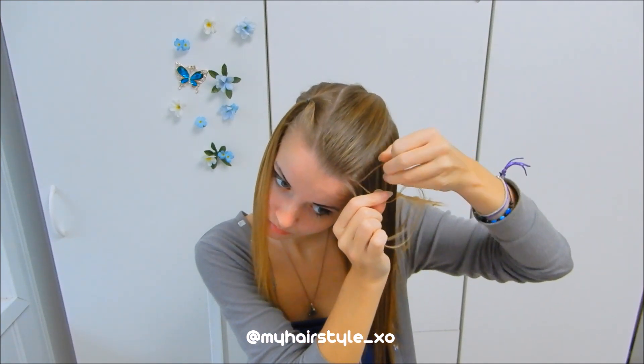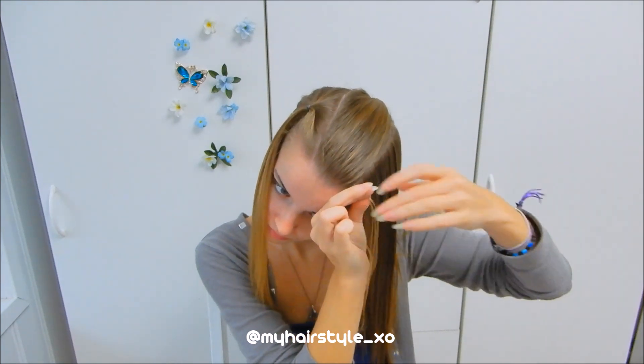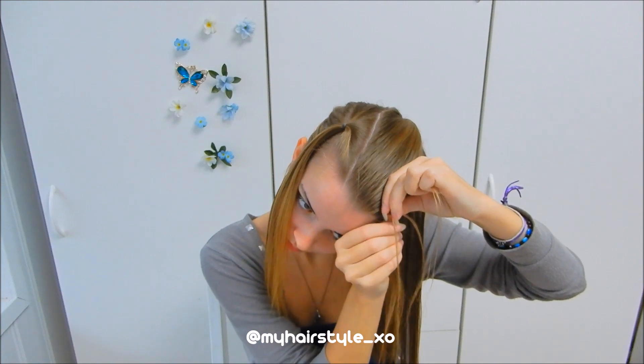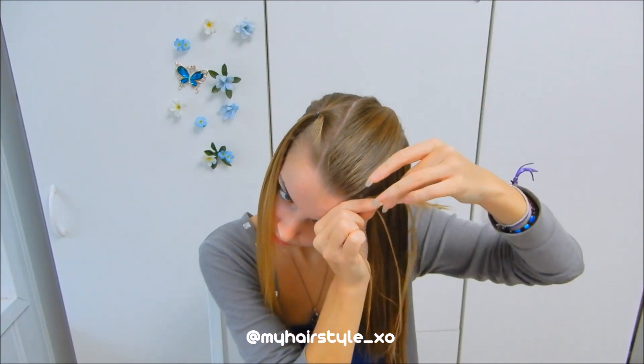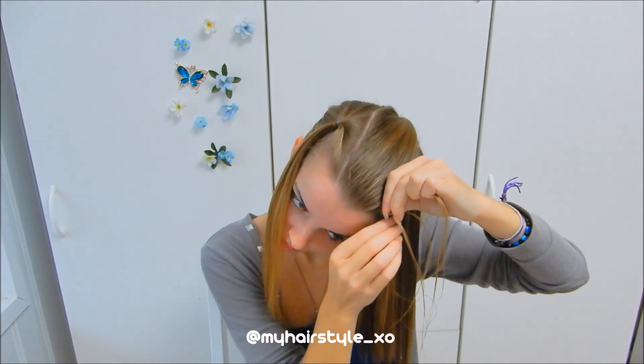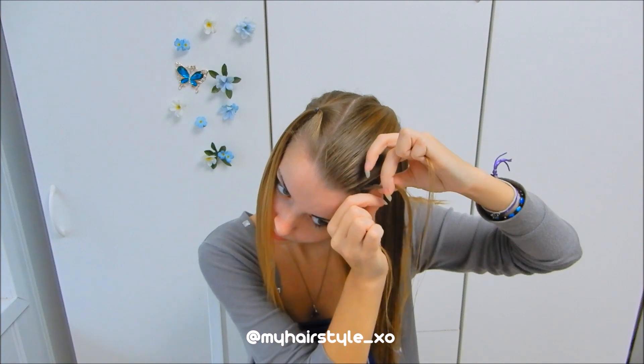Start braiding a normal Dutch braid, bringing hair alternately under the middle one. On this braid style I add hair from the right and leave hair out of the braid on the left. But first I braid a few stitches on both sides so the braid won't become loose when I start to leave hair out.